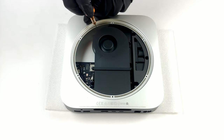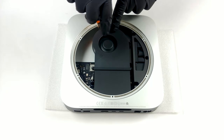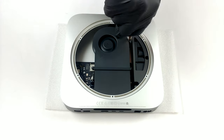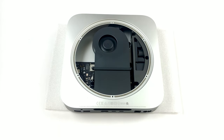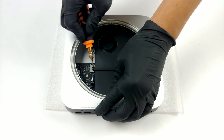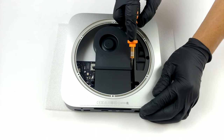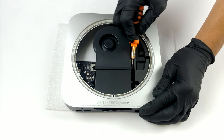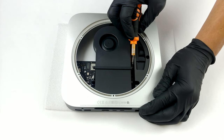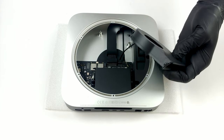The next thing in line is the cooling fan. To take it out, undo all four screws with the same screwdriver you've used until now. Then disconnect the cable from the motherboard by lifting it away.